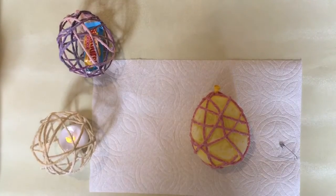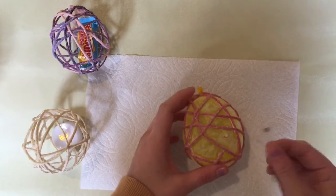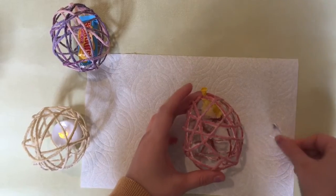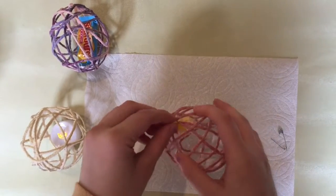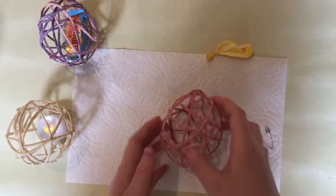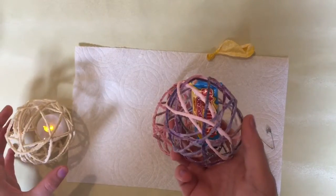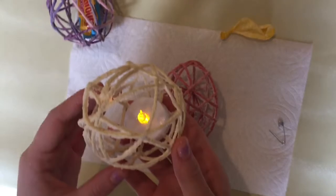Let your balloon egg dry overnight, and once it's dry you can pop the balloon inside using scissors or a safety pin. Then just gently take the balloon out of your egg, and you can use it to put candy inside, for decoration, or you could put a tea light inside.